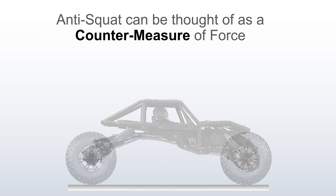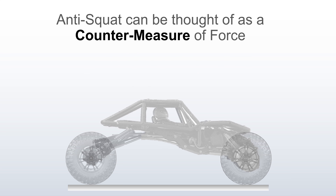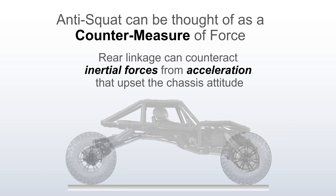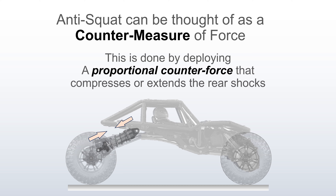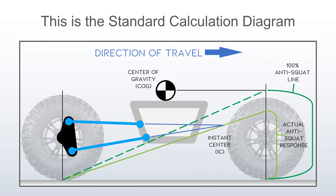Anti-squat can be thought of as a countermeasure of force. Rear linkage can be used to counteract internal forces from acceleration that would otherwise upset the balance or the attitude of the chassis. This is done by deploying a proportional counterforce that either compresses or extends the rear shocks to keep the chassis level. With 100% anti-squat, your chassis remains level under acceleration. This is the standard calculation diagram accepted by suspension engineers worldwide.